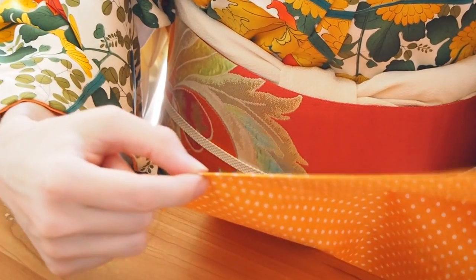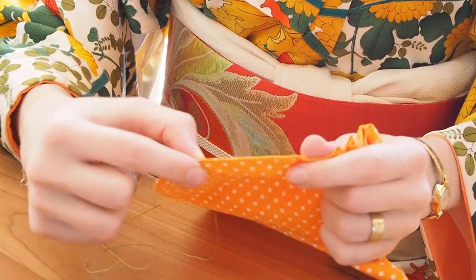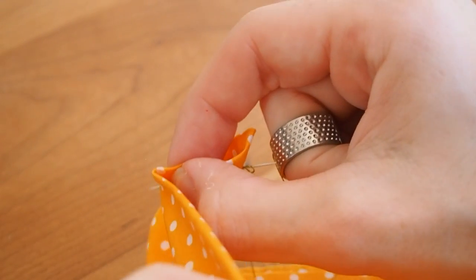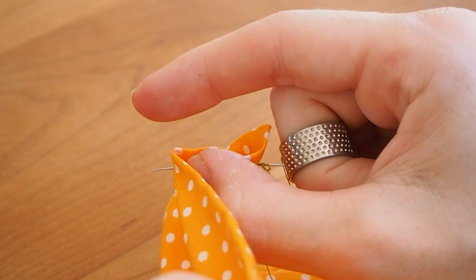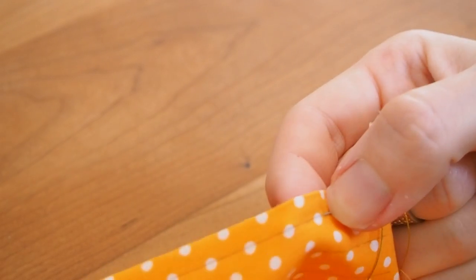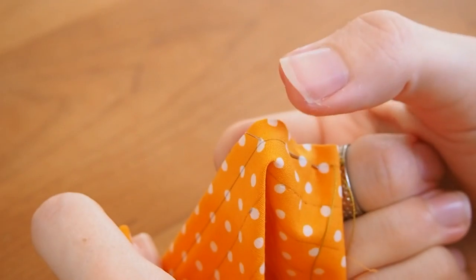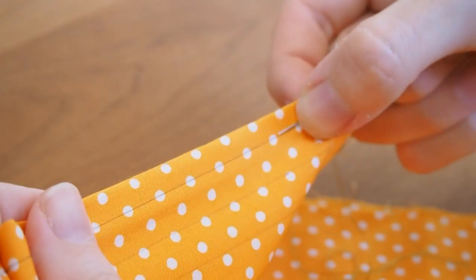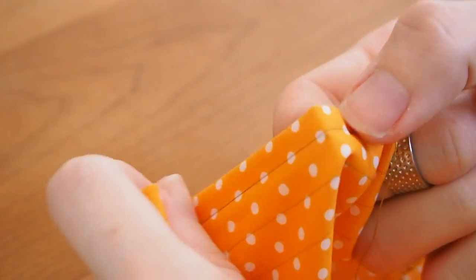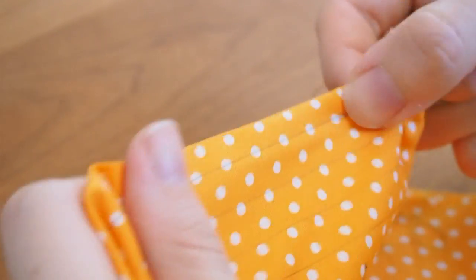The other hand takes the other side of the fabric and pulls it. Start by pushing the needle with your thumb at a 90-degree angle through the fabric, then lift your index finger. Push the needle back with your index finger again at 90 degrees, then lift your thumb. Push again with your thumb and lift your index finger; push back with your index finger and lift your thumb. Repeat this while keeping the needle stabilized with your middle finger.